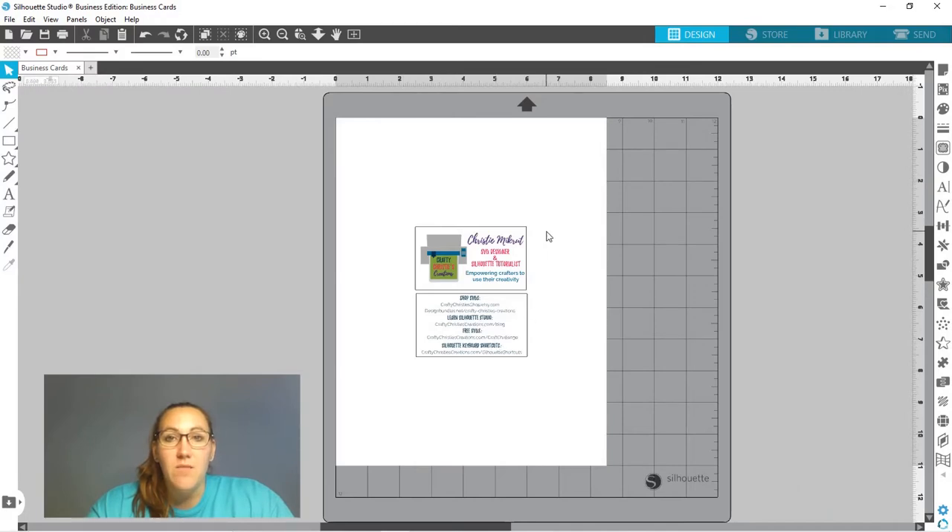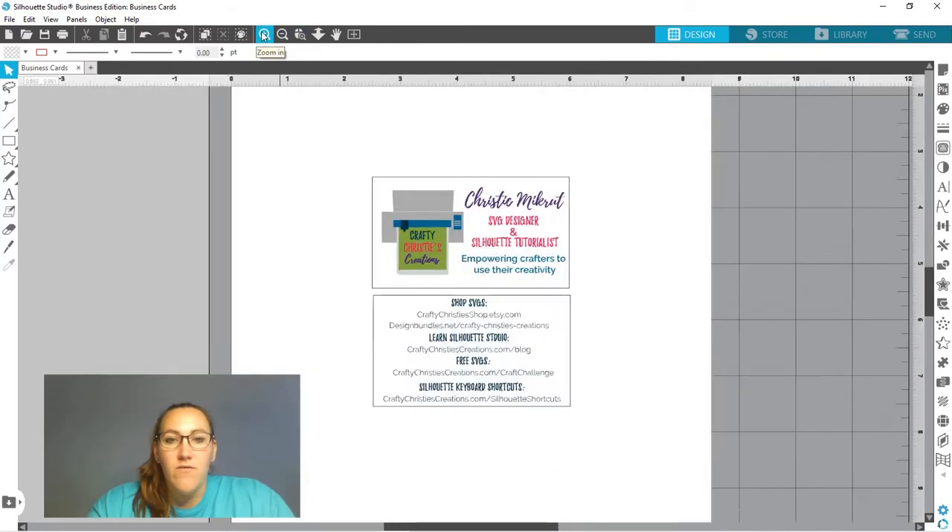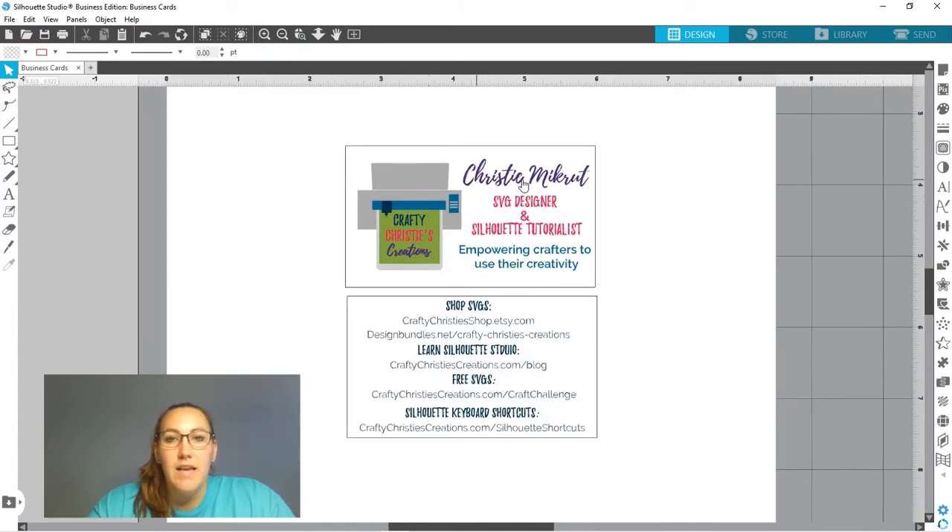Hello friends, it's Christy over at Crafty Christy's Creations. With craft fair season just around the corner, now would be a really good time to learn how to make business cards inside Silhouette Studio. That way when you're at your craft fair you can hand out business cards along with your products. We're going to do two-sided business cards. On the front of my card I have my logo, my name, my title, and my tagline which basically tells what I'm all about.